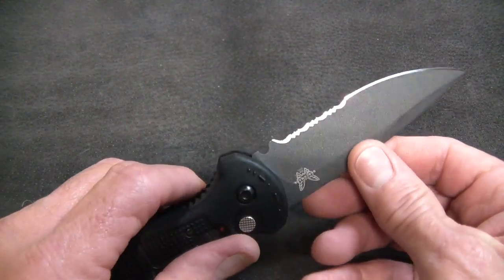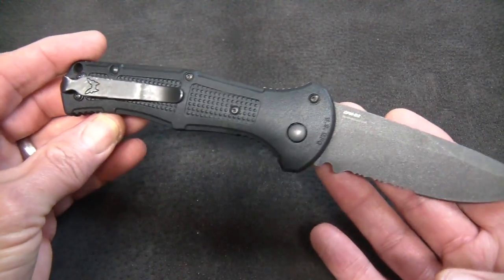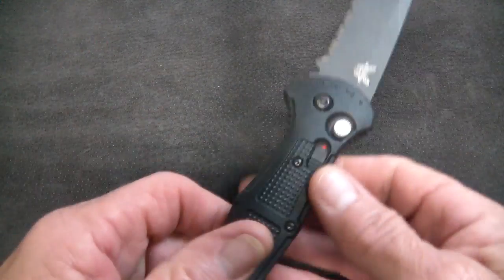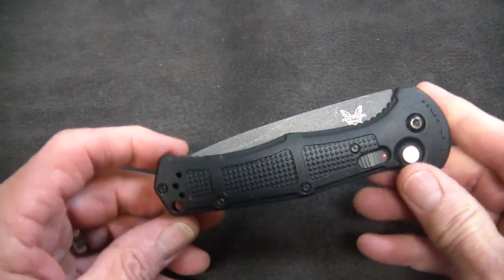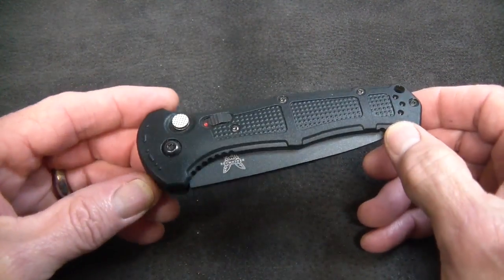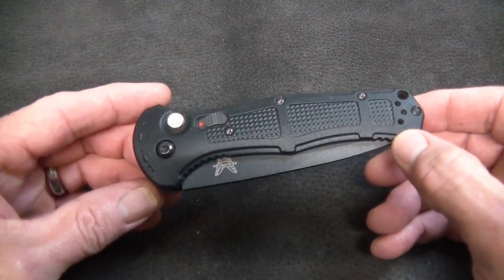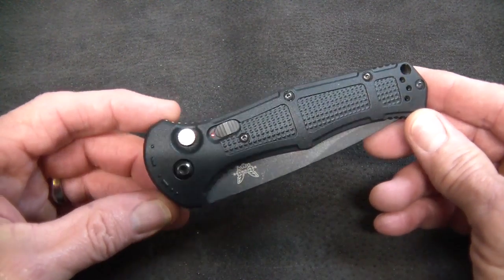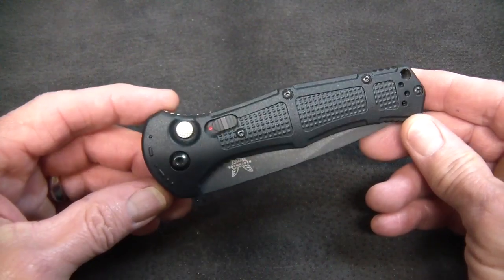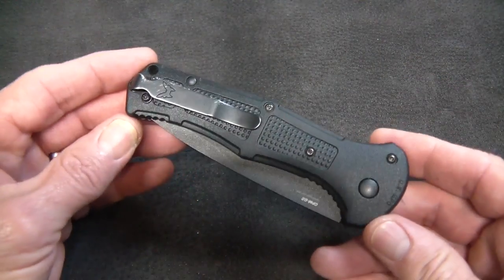He saw this knife in the case and called me saying 'you've got to get me one of those,' because he knew he would pay less buying one through Knife Ship Free than he would pay retail at the counter at Smoky Mountain. So I gave Jay a call, it came in, and I delivered it to Russ.